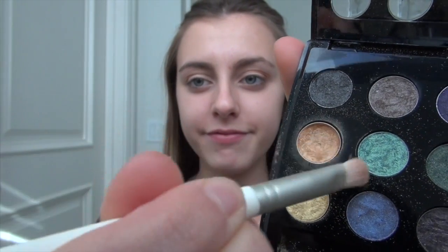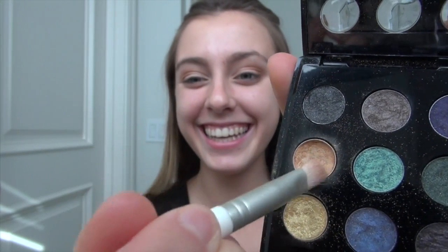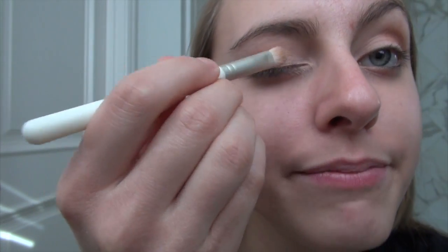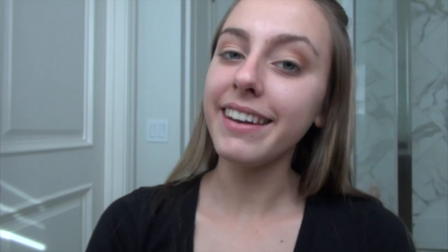I'm going to be using two colors out of this palette — a tan color for the inner part of my eyelid and a sparkly yellow eyeshadow. I'm putting the tan color on the inner part of my eyelid and usually I do about two coats just so it shows up. Now doing the other eye.